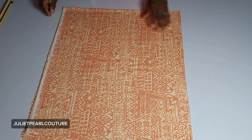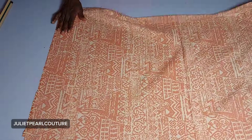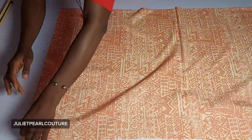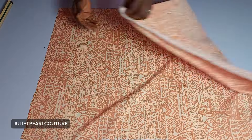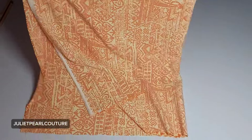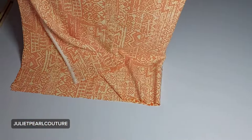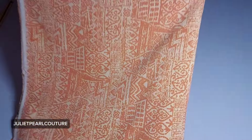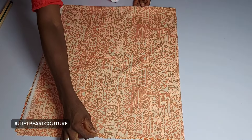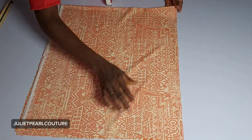For this tutorial I have my fabric here, it's a long piece of fabric. I have it unfolded this way and also unfolded this way as well. This is because I'm going to be cutting both the front and the back piece together — I'm not going to be doing any shoulder slant or shoulder slope.